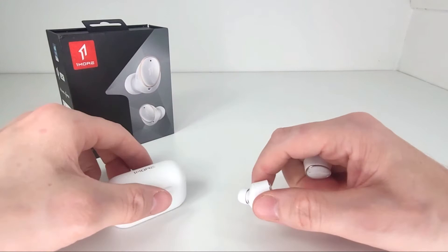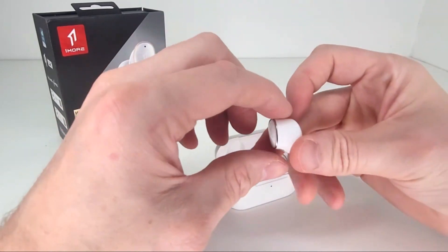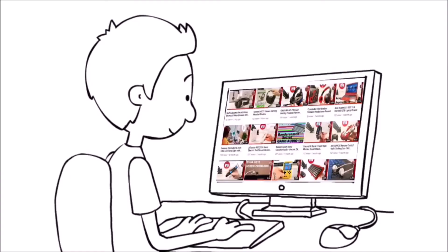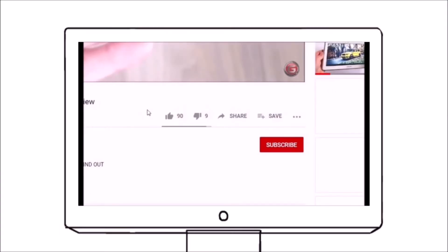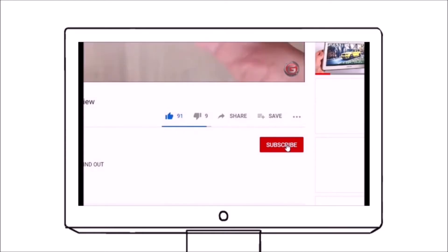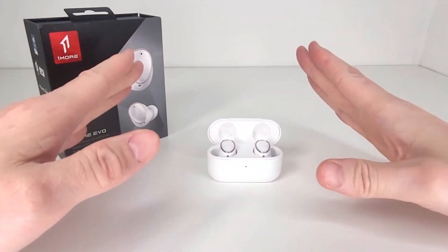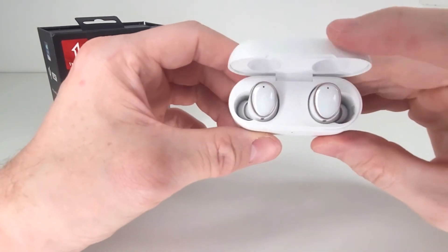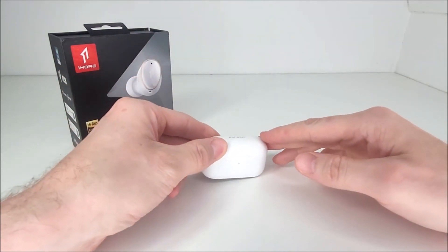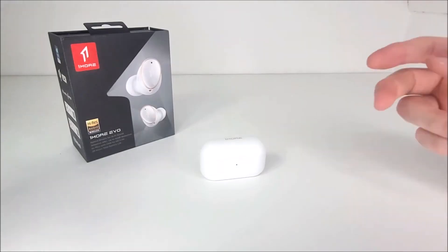If you want to check these earphones out for yourself, I've left a handy link in the video description below. If you liked what you saw, go get yours. Please like and share this video — it means a lot — and support this channel by hitting subscribe and clicking the bell notification so you stay updated on all new uploads. Thanks so much for watching today, and stay safe.